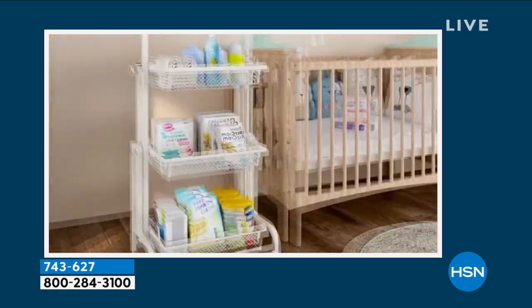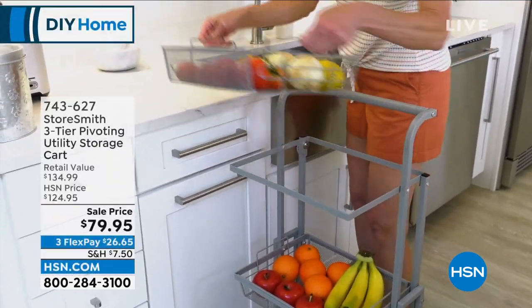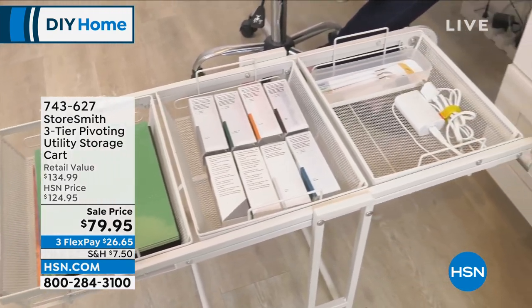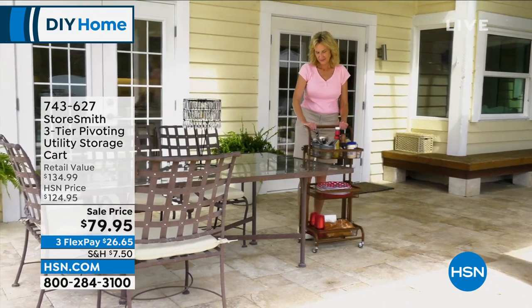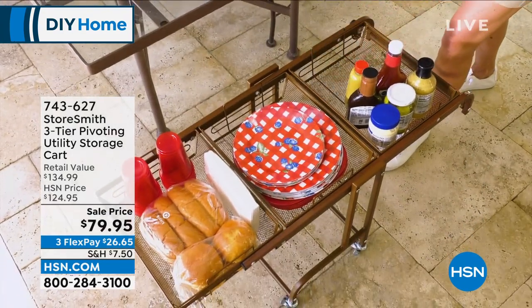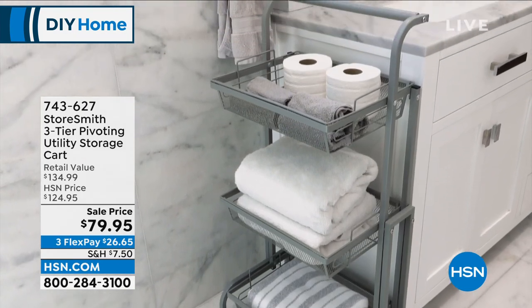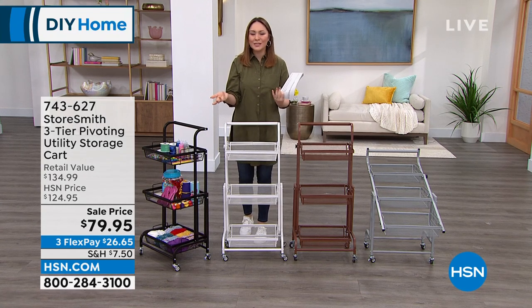In the nursery, there are a million things you need and this has it all — vertical storage, removable baskets. In the flat position you have access to all three shelves and can see and access everything. On wheels, if you need to take it from bathroom to bedroom, outside to inside, whatever it happens to be — the versatility is incredible. Please take advantage of the flex pay at HSN. On your first $26.65 payment, you're already loading it up and wheeling it around.